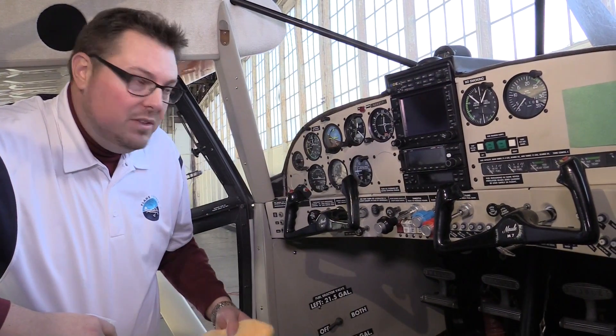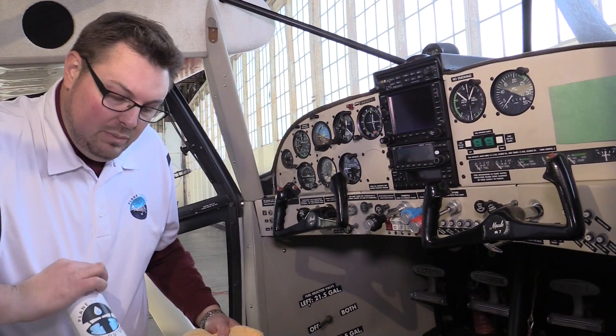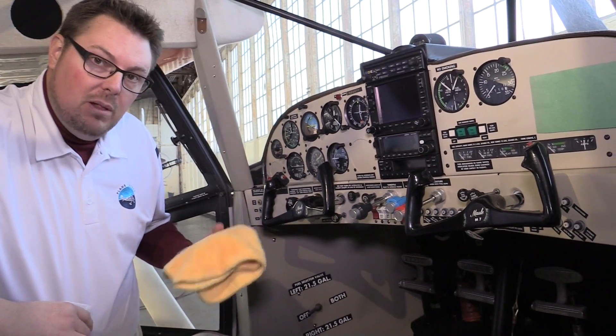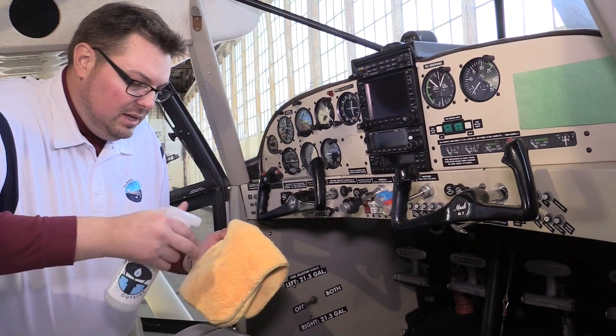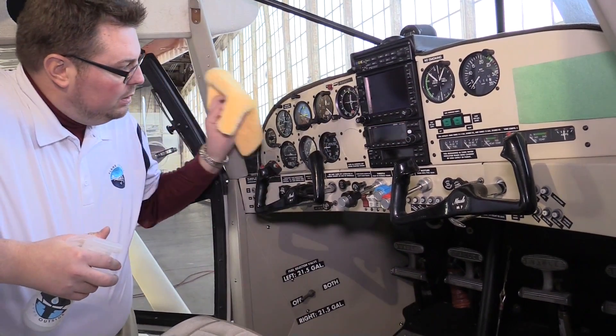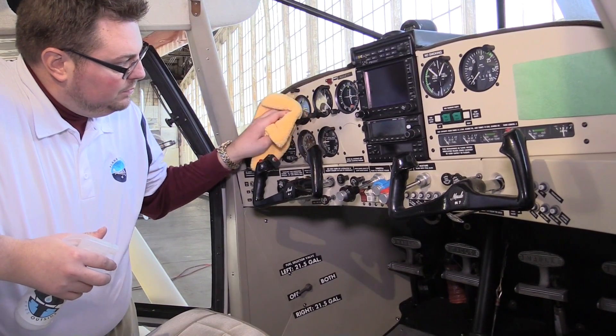So today I'm going to show you how to breathe some new life into that dirty old panel for just a few pennies, using Plain Perfect Eyes Outside and our Plain Perfect microfiber cloth. First we're going to take a clean, dry side of the towel, we're going to mist it with a little Eyes Outside, and we're going to just polish the face and the bezel of the instrument.